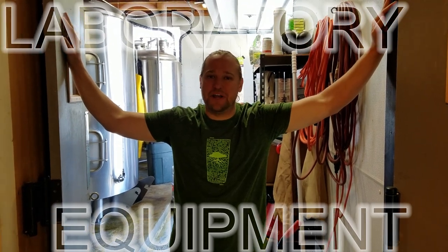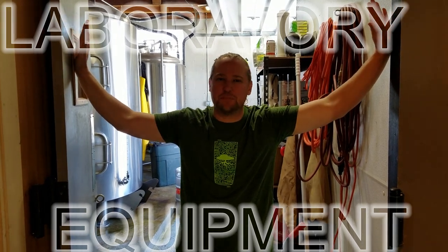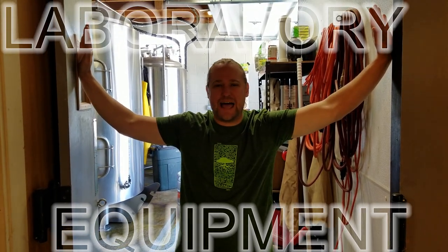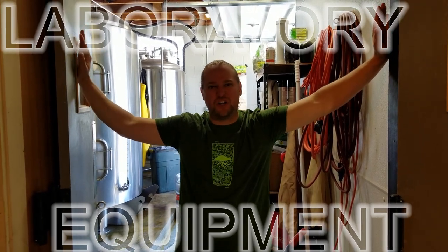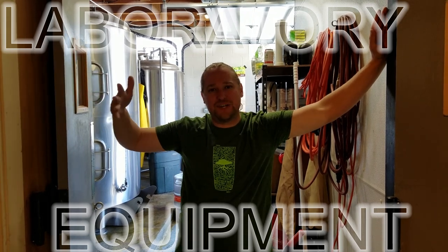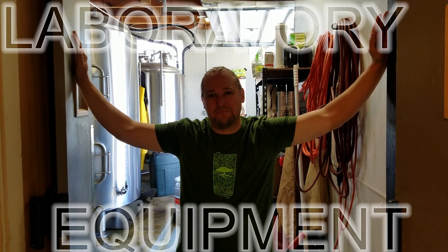Hey Brewery Life, Jasper here. I've had a lot of people interested in just setting up a small lab and the lab pieces I have going on back here. I have a small little area, a mobile lab that I'd be happy to show you guys today. So let's go check out the small lab setup. Cheers.